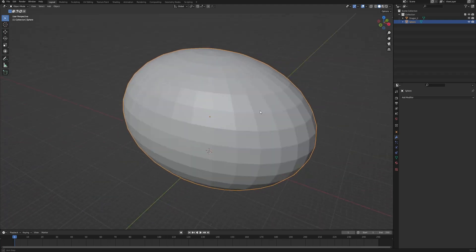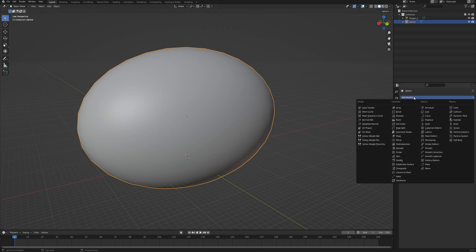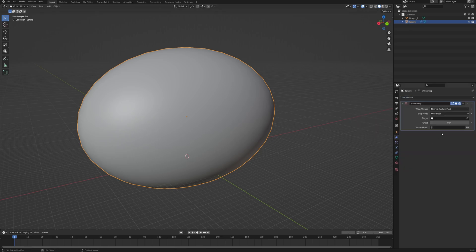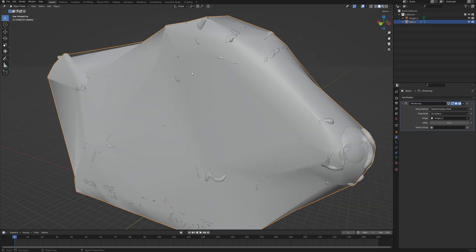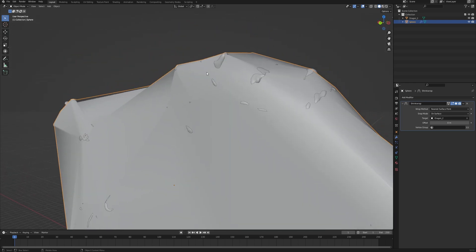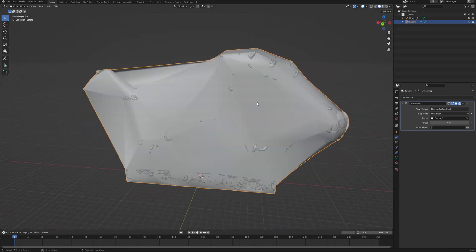With the shape already done we can also right-click and choose Shade Smooth, then go into the modifiers and choose the Shrink Wrap modifier. What Shrink Wrap does is you choose the target object on which this original sphere will be shrink-wrapped onto. If we choose the dragon you can see that it's wrapping around our object, which is great, but the problem is there are some small things that basically punch a hole in our plastic wrap and that is not what we want at all.